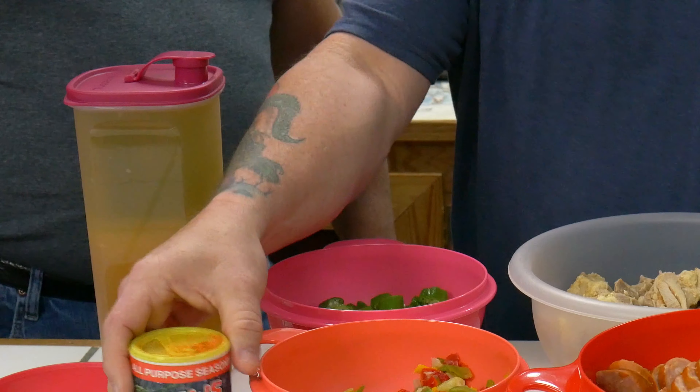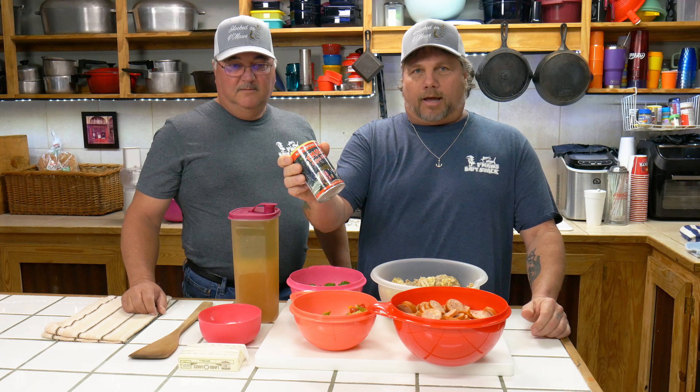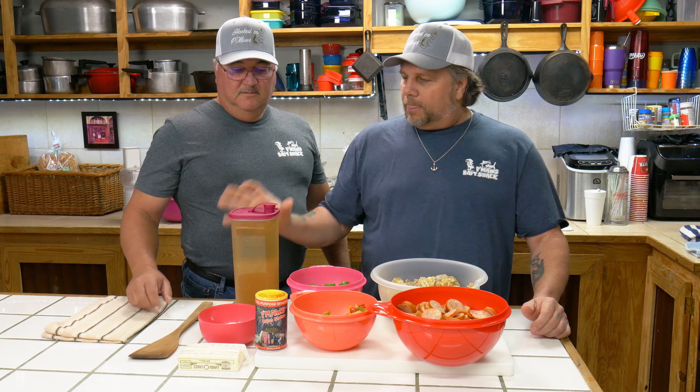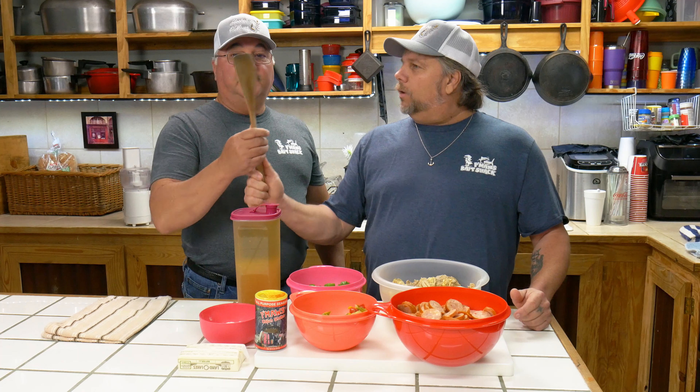You can't have gumbo without okra. We got some P-Maw's Kitchen Cajun Shake — we don't use salt and pepper, everything is in this can right here, guys. We also got some raw — it came right off that chicken. And we also got some flour and some sweet cream butter to make the roux. That's all it takes, and a good flat wooden spoon.